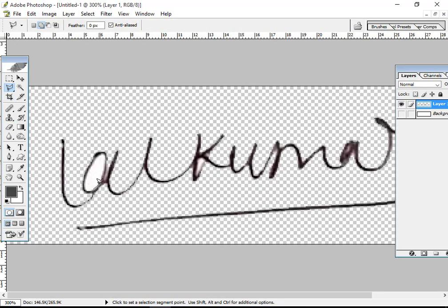Use any tools — eraser tools or lasso tools — whichever is suitable for you. You can select the white portion, because no need for background in the middle. This small area under the 'K', also remove. After all, check by zooming in and delete all white portions, because you need a transparent background for your signature.